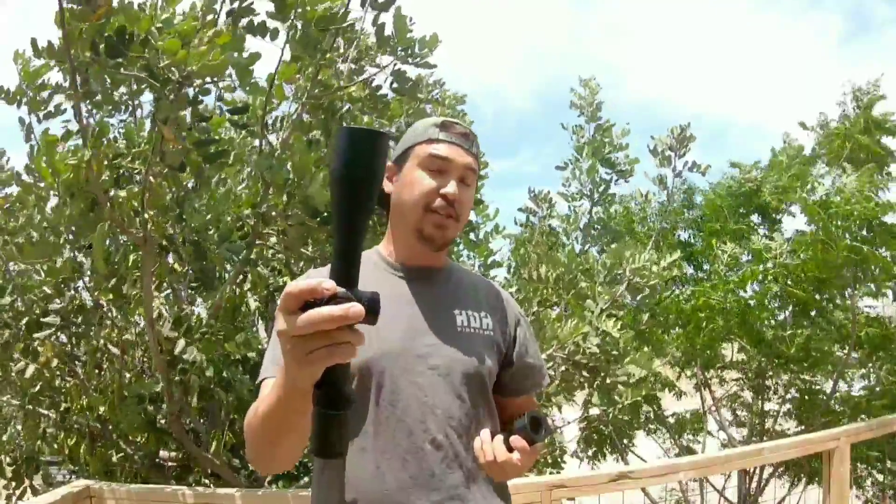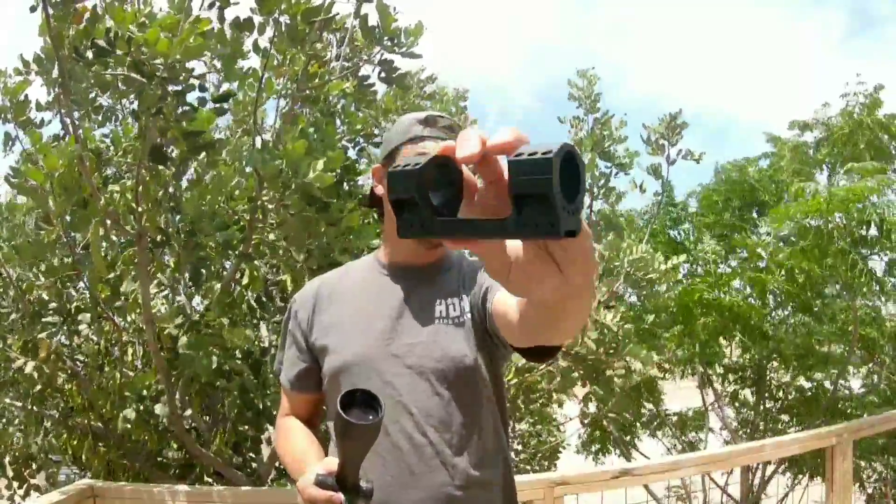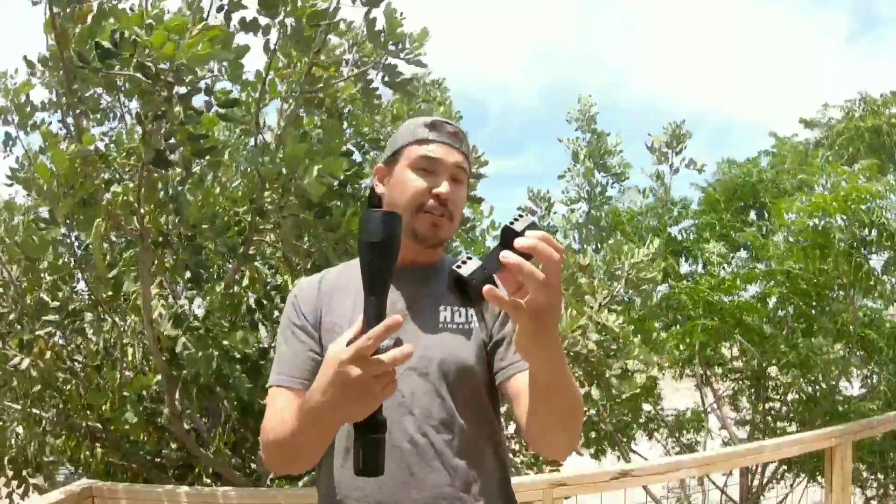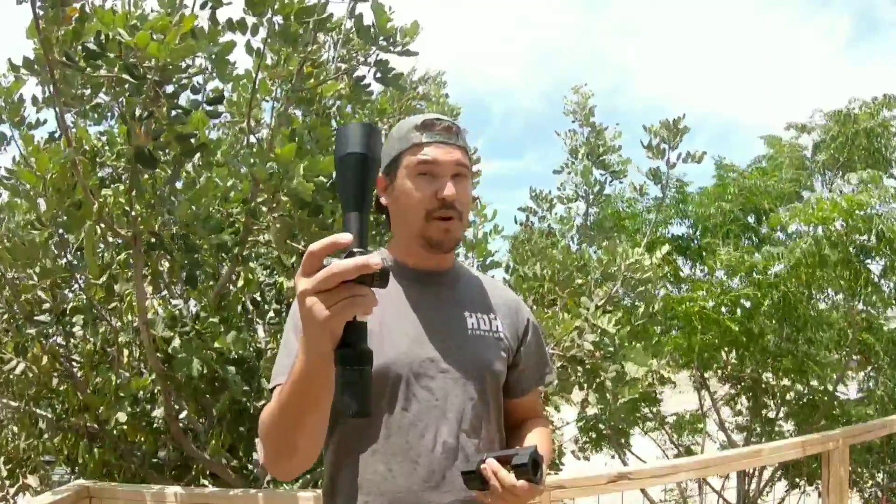Now a scope as good as this, you don't want to be using cheap scope mounts. We're going to be using the F3R Machine, which are made in the USA. These are very rugged scope mounts and they pair up with this scope very nicely.